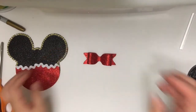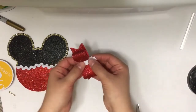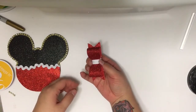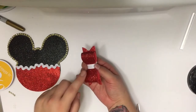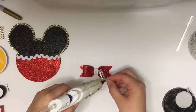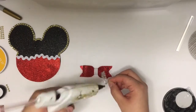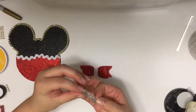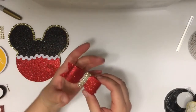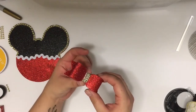To cover the center of the bow I'm just going to use a white 3/8 inch grosgrain ribbon, or you can also use the same glitter craft foam sheet if you wish. I'm adding some of that gold rhinestone mesh to the center of my bow just to cover up the majority of the white, and then I'm going to add a little jingle bell to the middle.